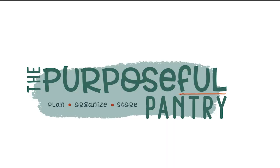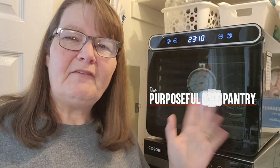Is your dehydrator too hot? Hi folks, it's Darcy from ThePurposefulPantry.com. First let me say I'm sorry about the joke but I had to do it. What we're doing today is testing our dehydrator to make sure it's heating at the temperatures that you set it to heat at.